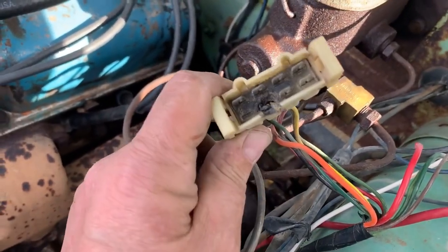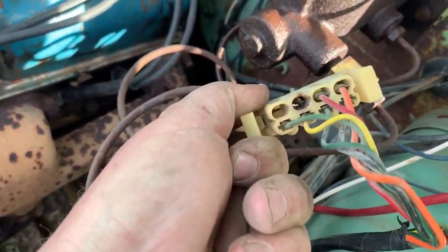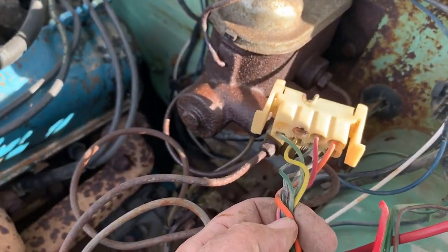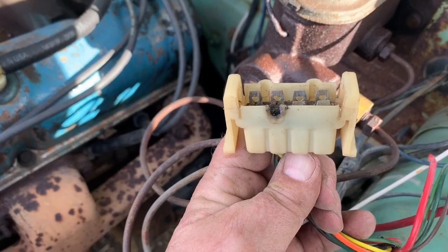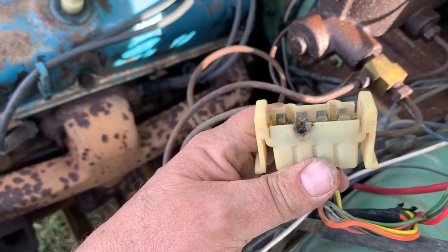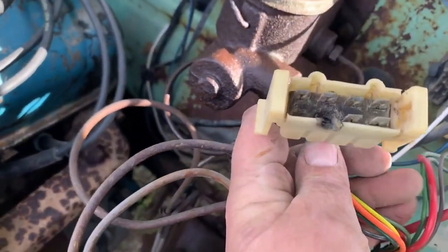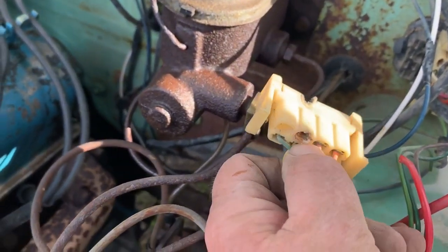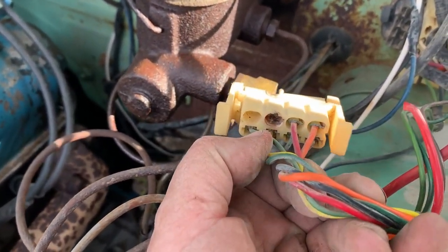Typically I run a drill bit through these and make them bigger, but this one doesn't need it — it's already burnt a substantially large hole. So I'll run a new lead through the harness, make it look like it comes through the harness, and run it straight through the firewall without breaking it. We won't be running the full weight of the system through this, so really we're just powering everything inside the vehicle through that lead instead of everything in the vehicle, which is a much safer setup.